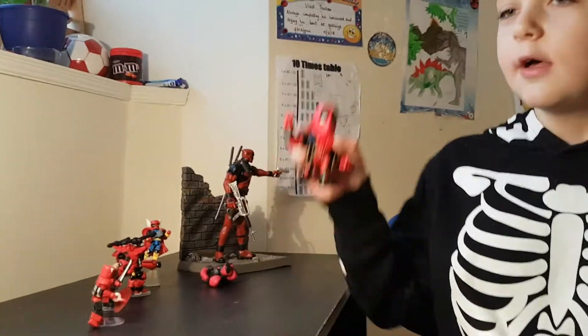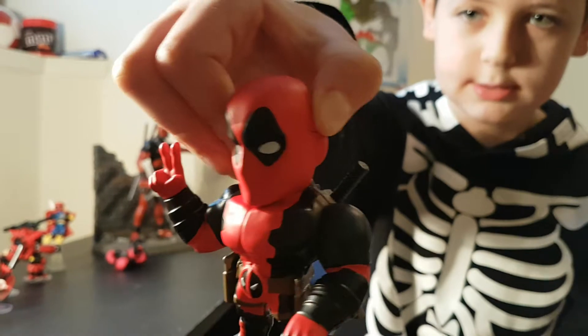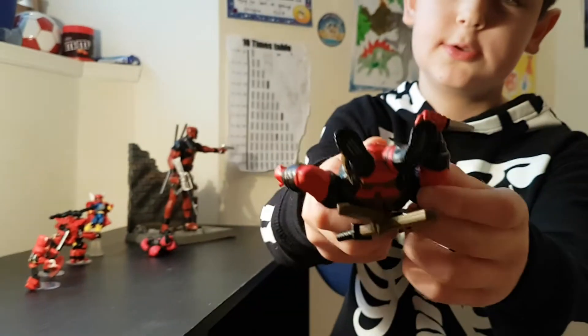This is all I've got of the Deadpool merchandise. We have the metal die cast Deadpool figure. This is the front, this is the side, this is the back, another side, and this is the bottom.